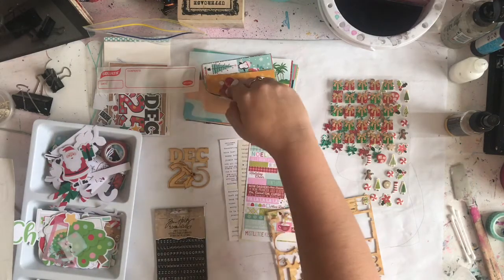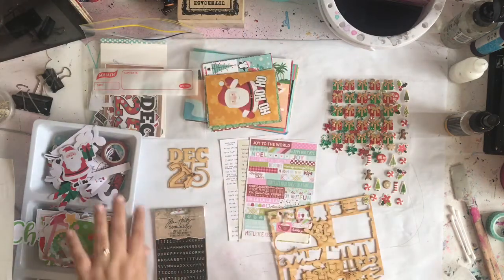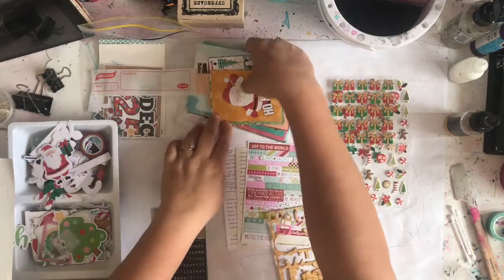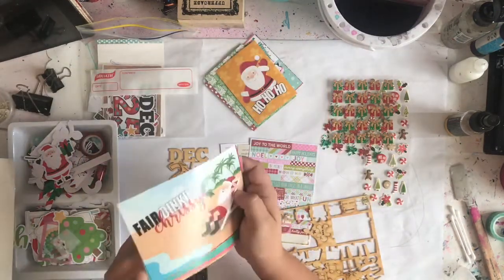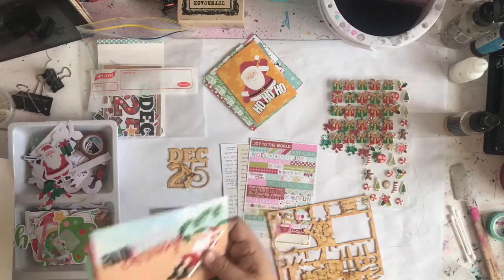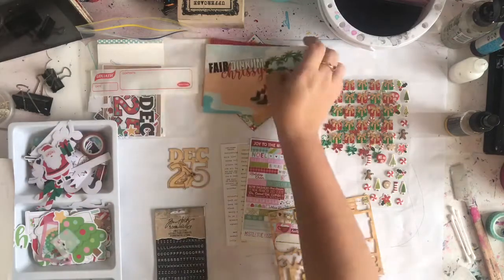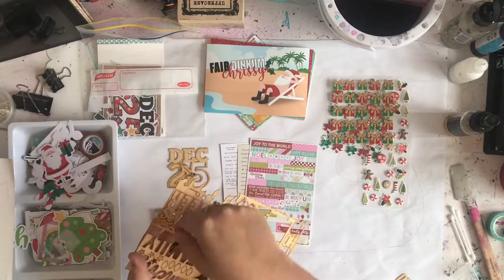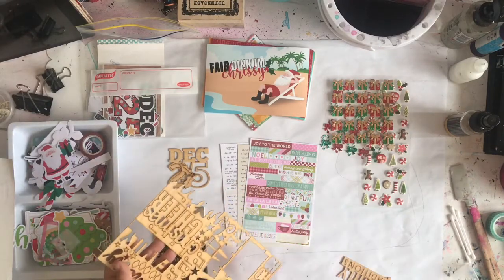I bought these from Flutterby Designs, and that's because they're an Aussie brand and they had some really cool Aussie Christmas stuff. Over here in Australia it's summer at Christmas time — we're in winter right now. I bought those because I thought it would be good to add to my Christmas stash. The wood veneer comes like this, which is awesome for postage, but I really need to sort them out and put them in a little baggie.